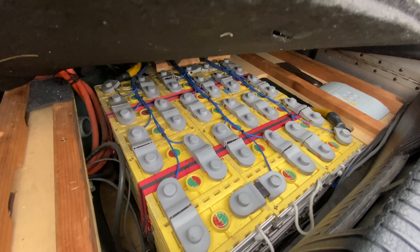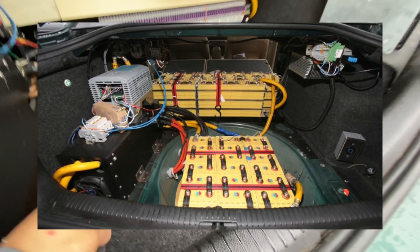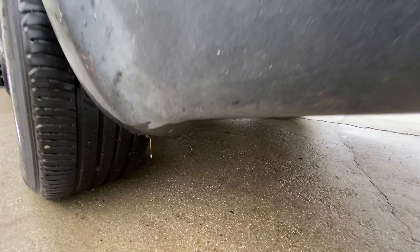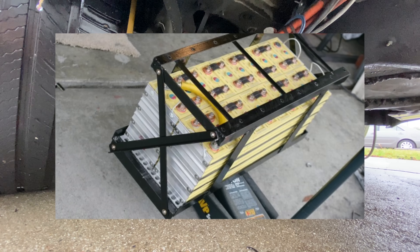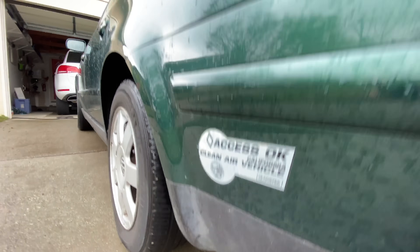Underneath here I have more cells, and I also have more cells under where the gas tank used to be. I had custom springs wound to support the extra 500 pounds of weight that the batteries added to the rear.